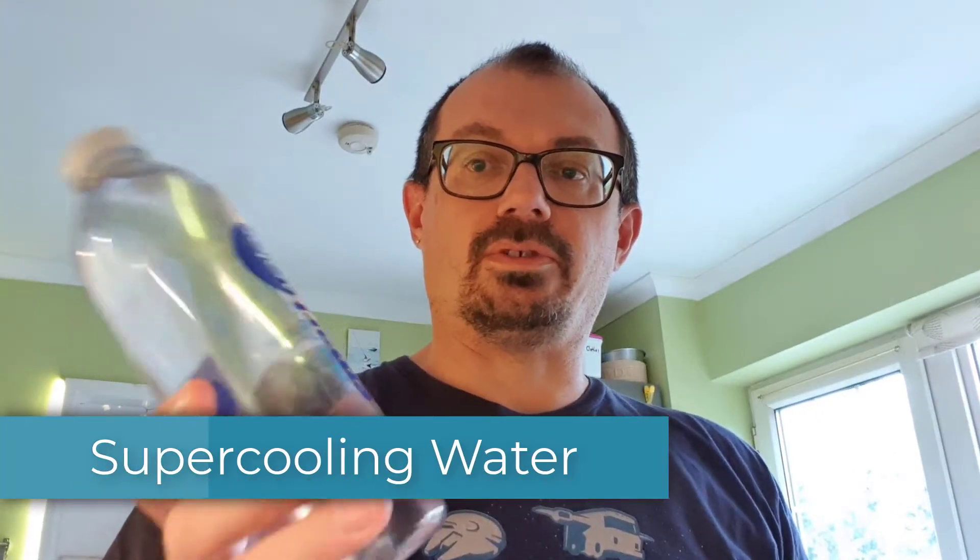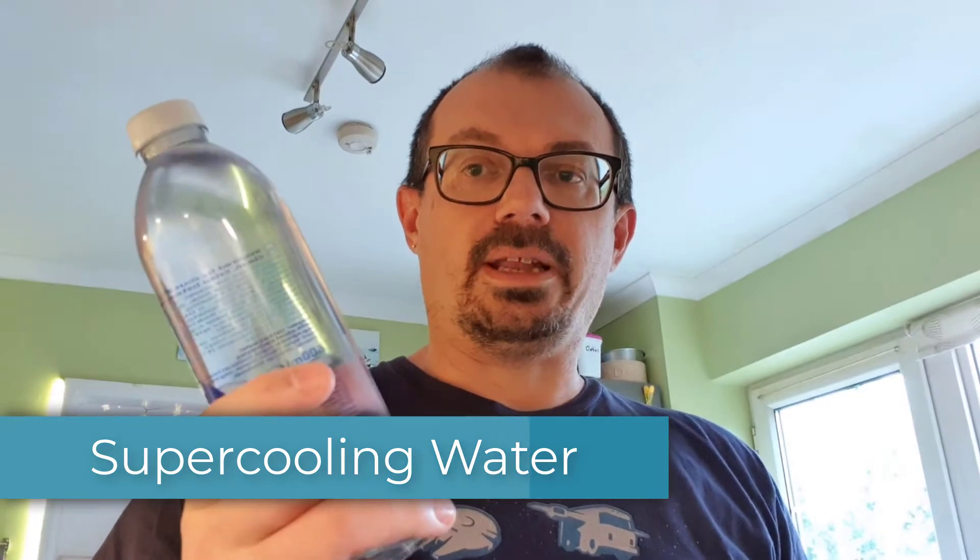So how is it possible to put this bottle of water into a freezer for two hours, take it out, it will still be liquid, and then make it freeze instantly? I'm Danny, this is Science Fix, let's find out.